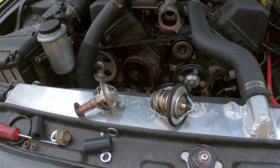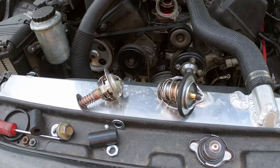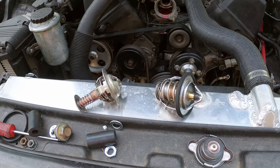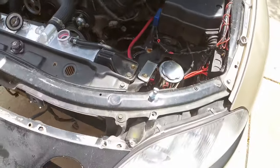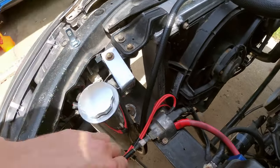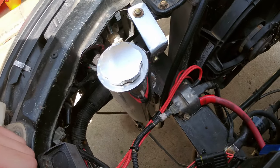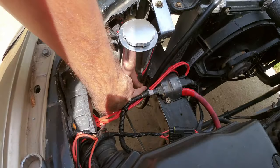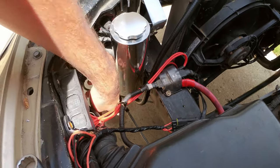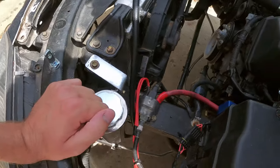So I'm going to stick that in and refill the system, re-bleed it, and we'll see what happens — this should be done. I also installed the expansion tank. Got a little angle iron, drilled it, cut the hole here, drilled a little hole at the pinch weld, and this guy's solid. Proper expansion tank is in.